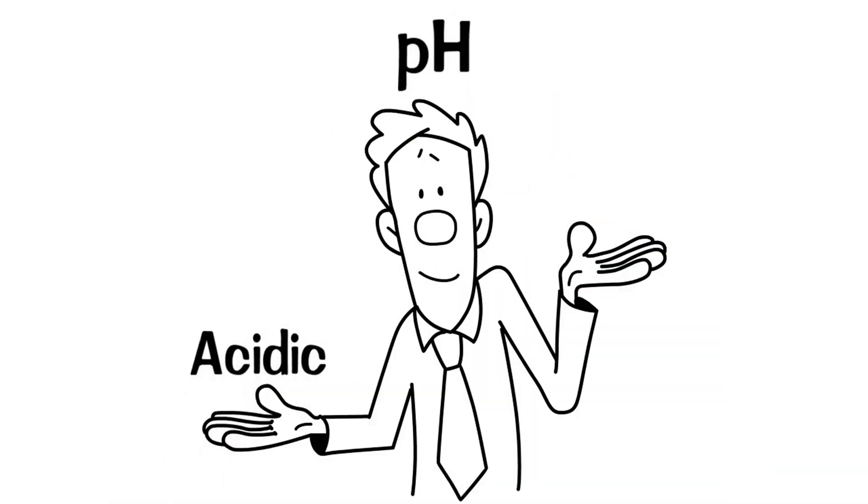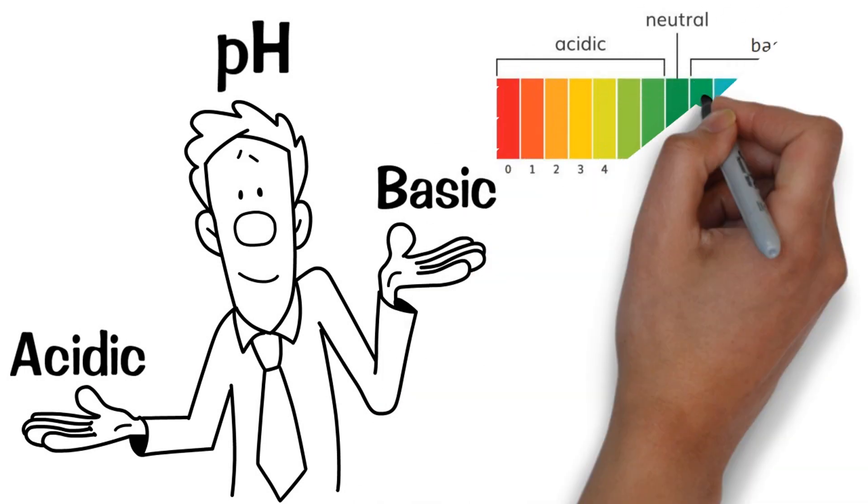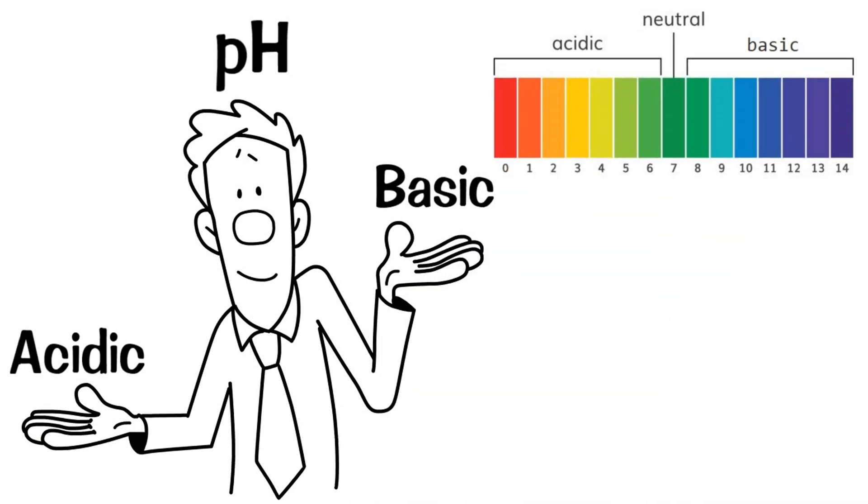pH is an indication of how acidic or basic the water is, meaning how far below or above it is from a neutral pH of 7.